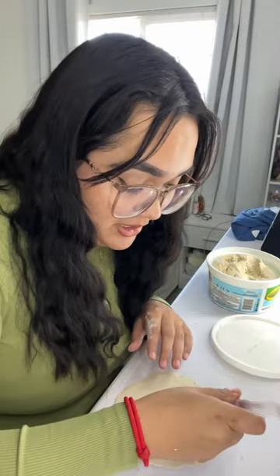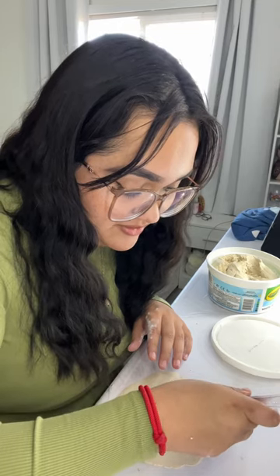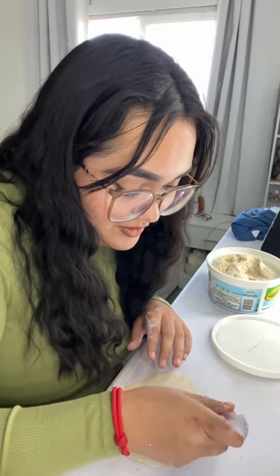Once you're done you're gonna start shaping it. I'm gonna use the knife because that's the only thing I have around the house to use.